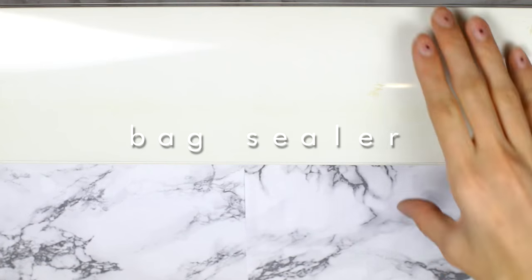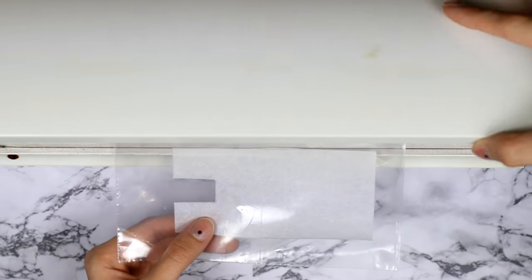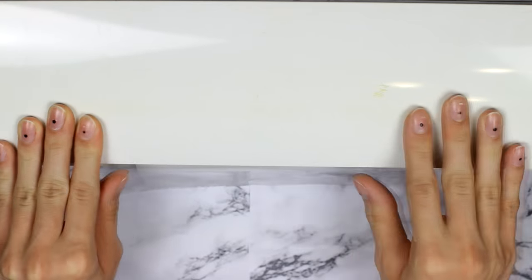The second method is using a bag sealer, which really makes the whole bag look nicer — but of course, you can just use an iron too, it works the same. I just wanted to make some use out of this machine since we don't use it anymore.